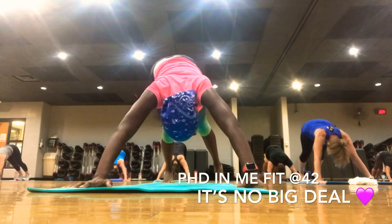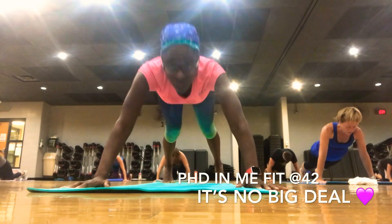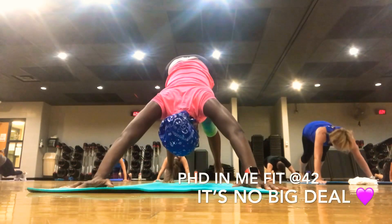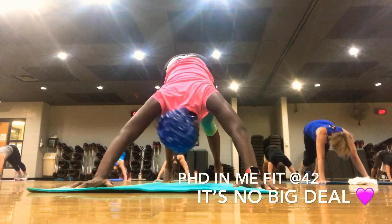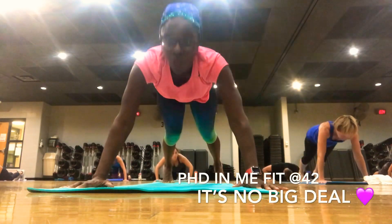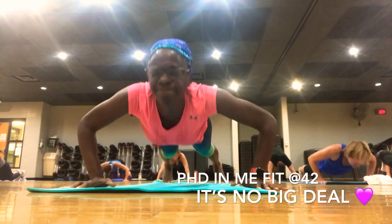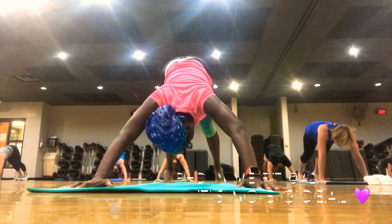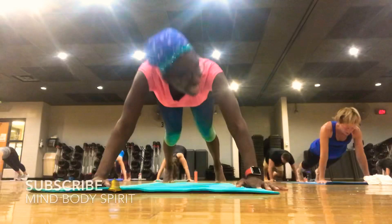And bring it forward. And bring it forward. Take it down. Lift. Press back. One more. Down. Lift. Take it back. Plank — drop those knees.